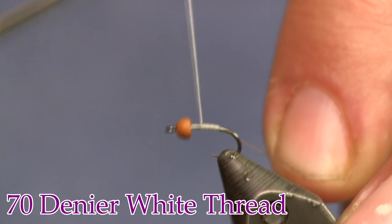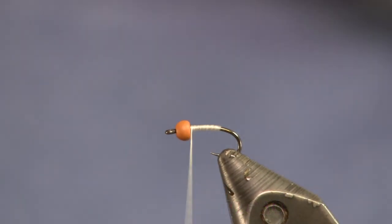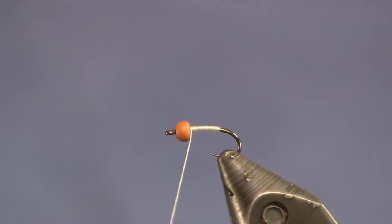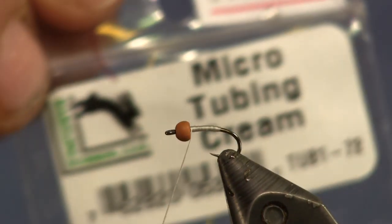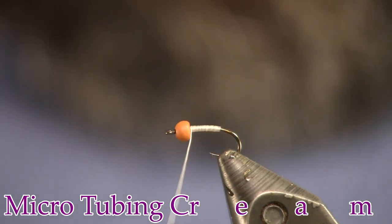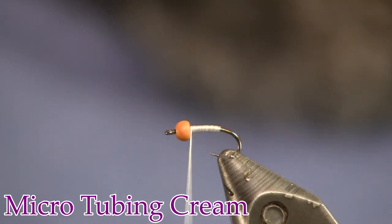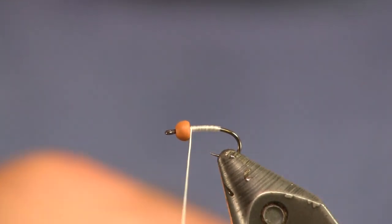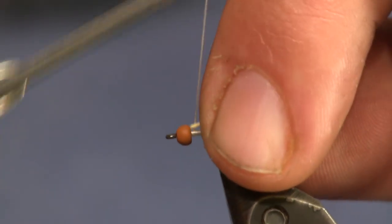For thread I'm using 70 denier white thread, and we're just going to wrap that on there and get it started. The last thing I'm going to use is a new color of stretch tubing that we started carrying at the shop, and that color is cream. It really makes a nice color blend — a really nice natural looking color for this fly — and it gives it a nice rib.